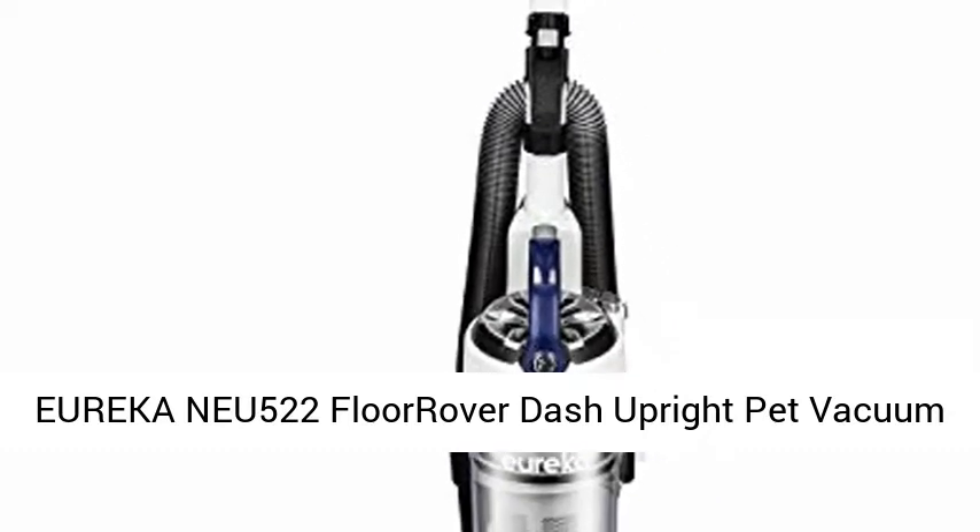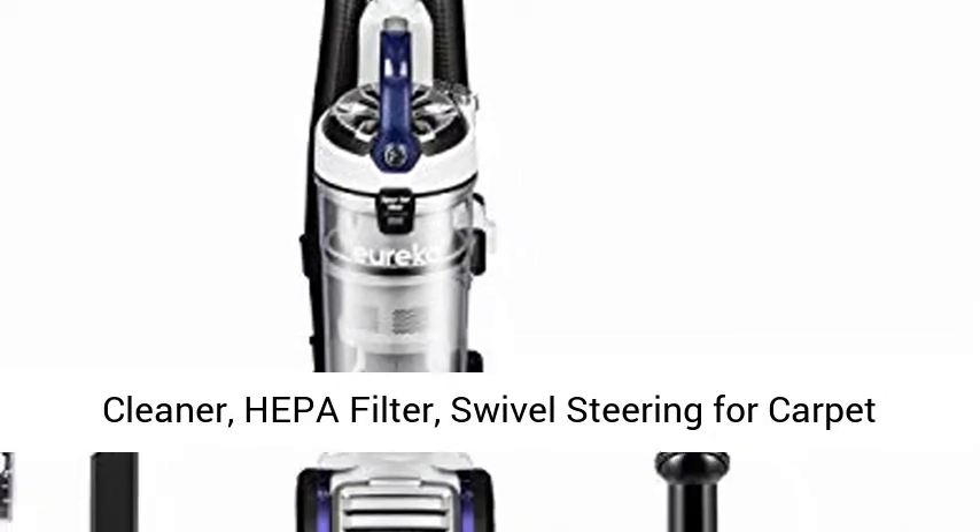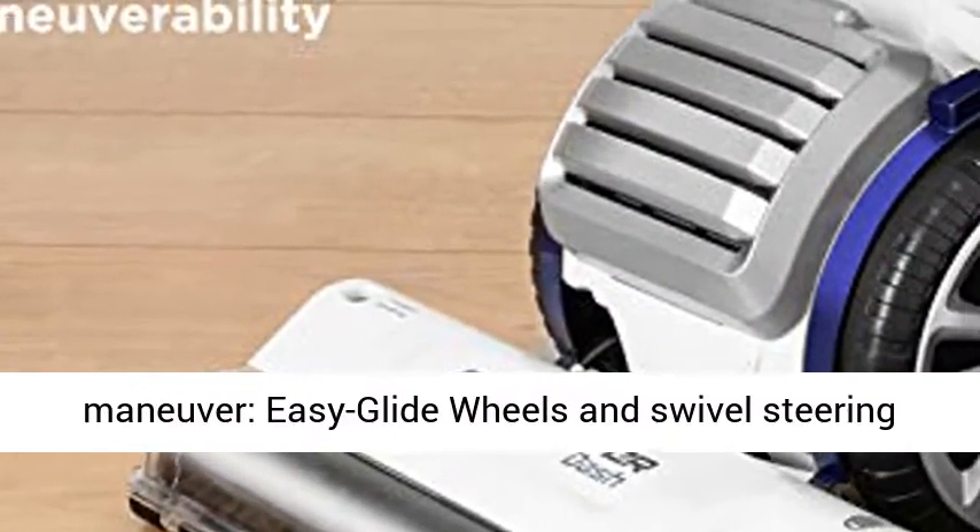Eureka NEU522 Floor Rover Dash Upright Pet Vacuum Cleaner, HEPA Filter, Swivel Steering for Carpet and Hard Floor, Bagless, Deep Ocean.